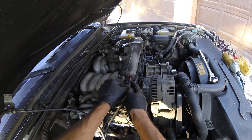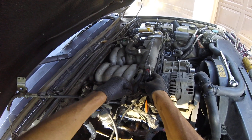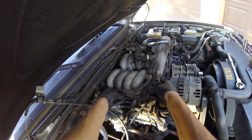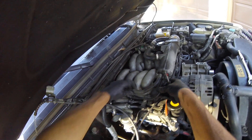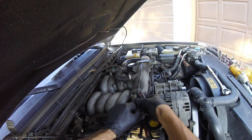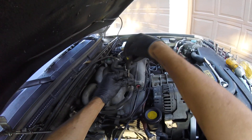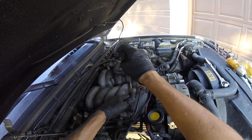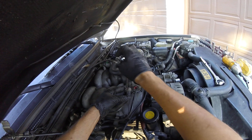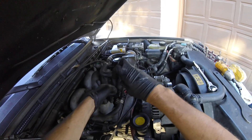You want to take these lines off — just push that in, easy disconnect. That comes off. There you go, see that comes out. Take these lines off here, just be careful, don't break any of them. There you go, take this airline off here.